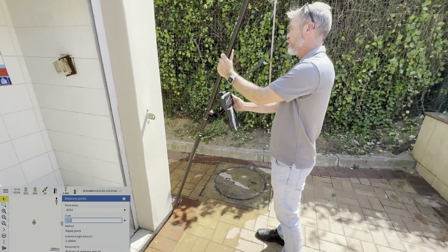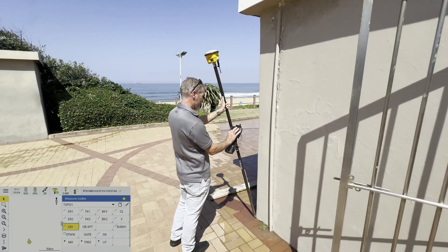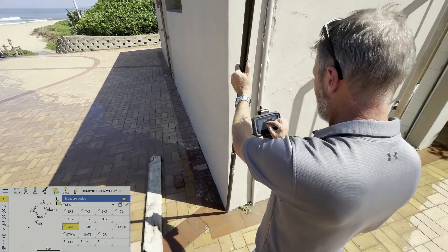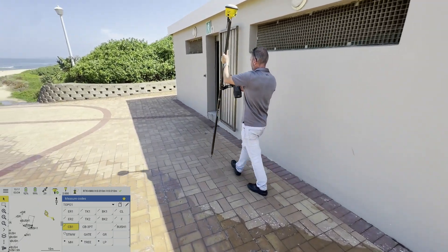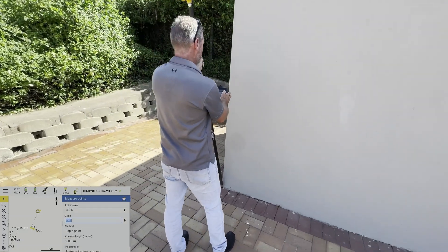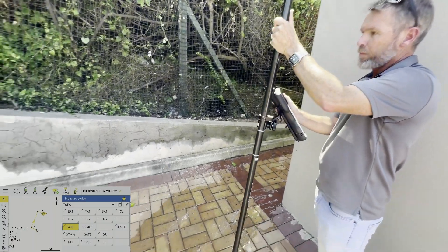Building corner one — store. Building corner two — store. Continuing to measure and store all the building corners in sequence.